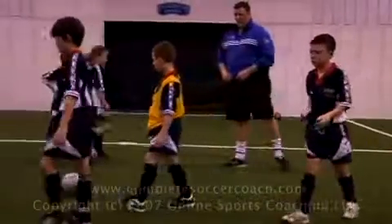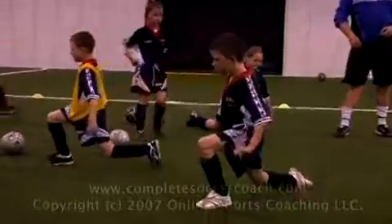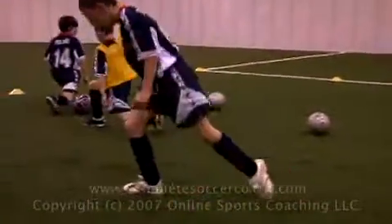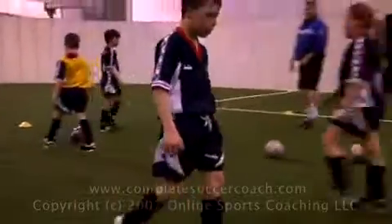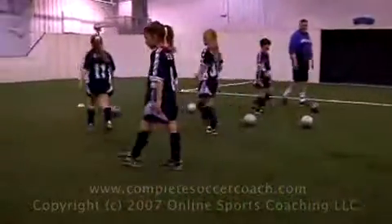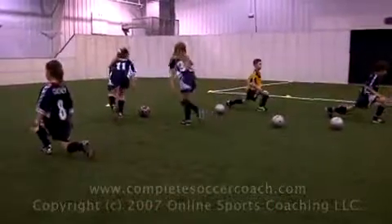And the last one — you're going to walk around, every three steps you're going to take a big step and go down like this, hold for a couple of seconds, and come up. Take a big step and drop down — don't let this knee touch the ground.